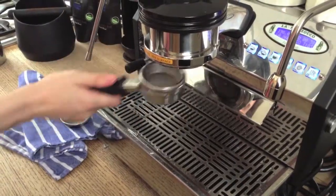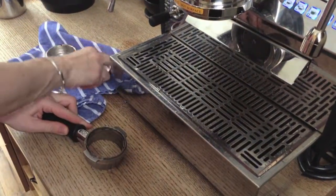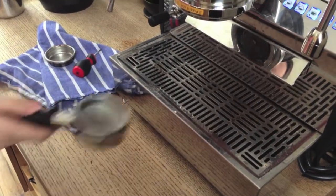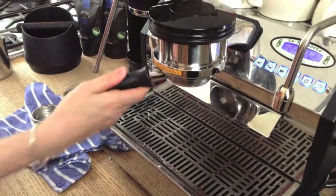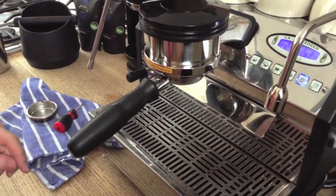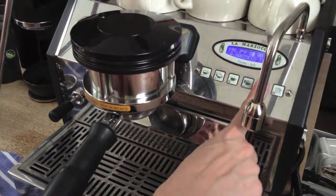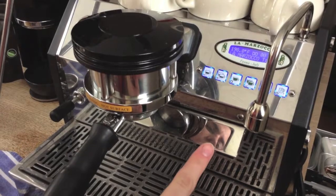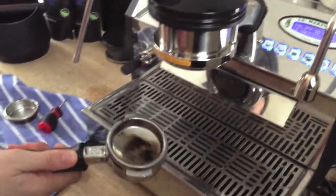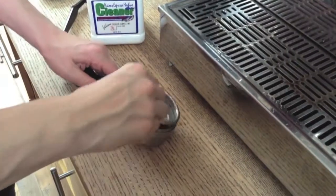Every few hours, do a quick water back flush by exchanging your portafilter basket for a blind insert. Run water on and off in five to ten second intervals — five to ten seconds on, five to ten seconds off. Do that five times to remove debris that's accumulated on your group head screen. That will keep your screen clean and your espresso shots won't be flavored with old coffee.